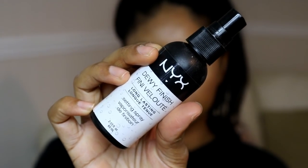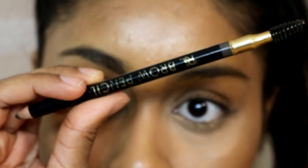I'm then going to set my whole skin with the NYX Dewy Finish Setting Spray, which is something I haven't used in a long time but it's really nice and super affordable. So if you're going to school and you don't want to spend too much on a makeup setting spray, this one is definitely a really good one.